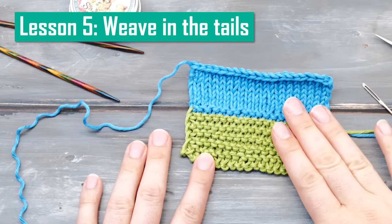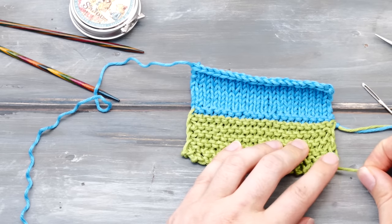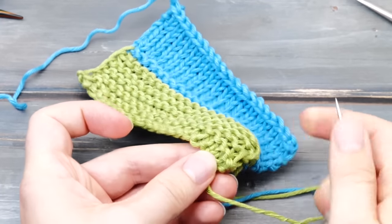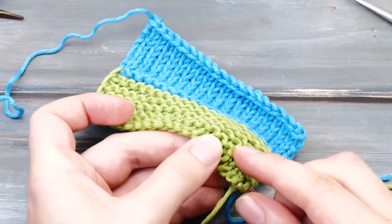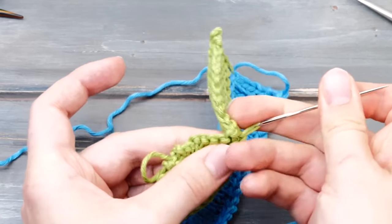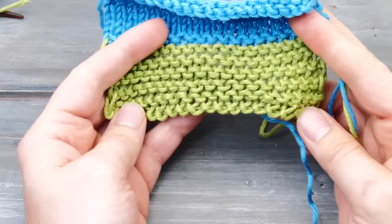Weaving in tails. There is one little thing left to do — you need to weave in those tails, or maybe you have some tails in the middle. They aren't pretty, and you cannot cut them away — if you do, the stitches will eventually come loose and things would unravel. Instead, thread the tail on a sharp tapestry needle and go through the stitches here between two of those garter stitch ridges. Go right through the stitches — about five to ten stitches like that. Pull the yarn through, stretch out your knitting, and then cut away the tail.